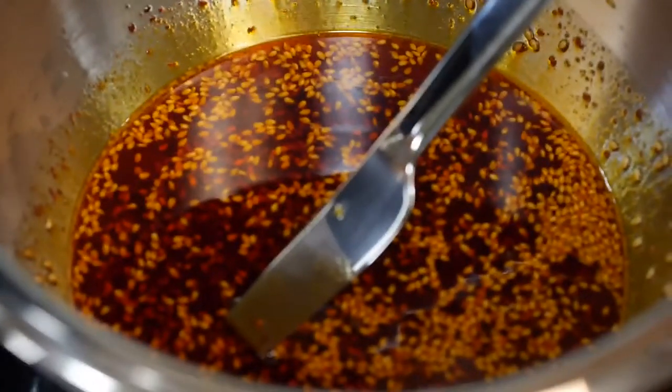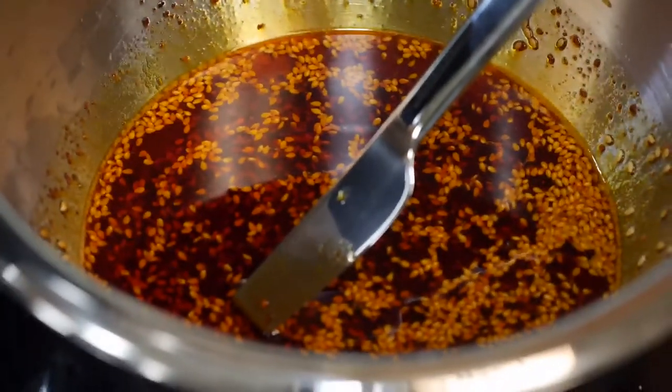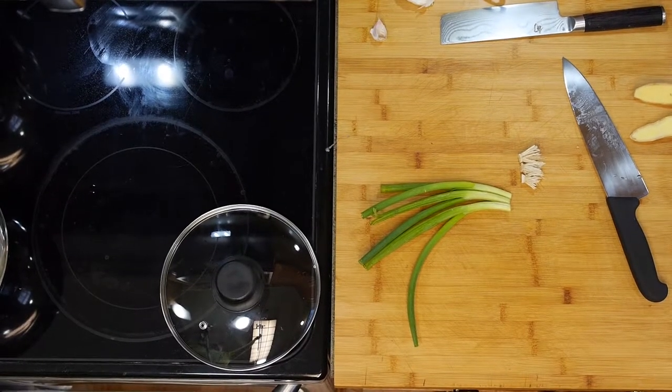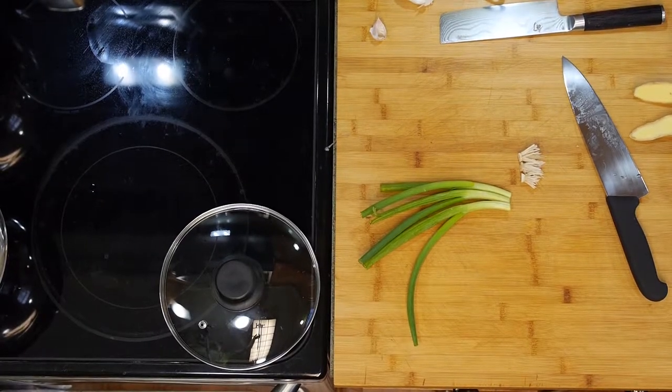If you want to make it spicy, you can throw some cayenne or other things in it. We made our chili oil, and now we're going to boil some noodles and cut up some garnish for it. I'm going to go ahead and get some water in my pot.